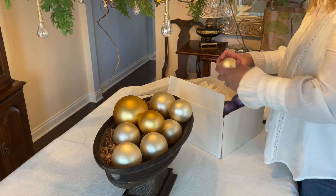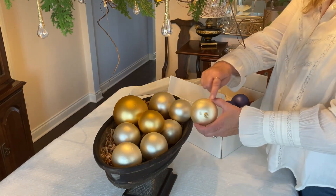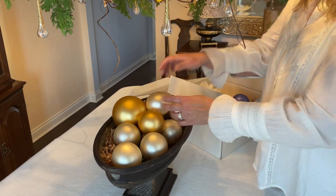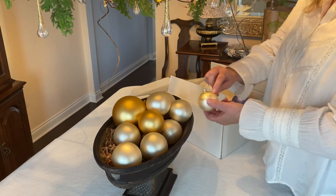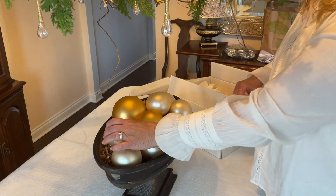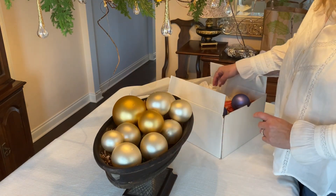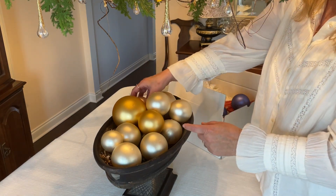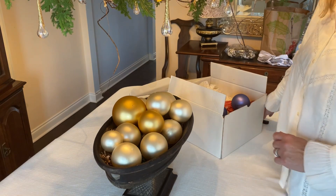So I will take them and fill up the spaces. I'll start with the bigger ones first. If I find a blemish on one, I will just hide that and make that face down. This one has some cracks — these are about 27 years old, so I've had them for a while and used them many different times. Just face that inside; nobody will know the difference.